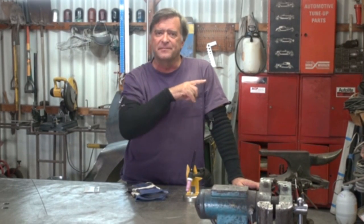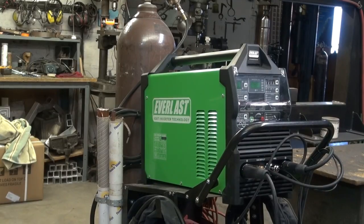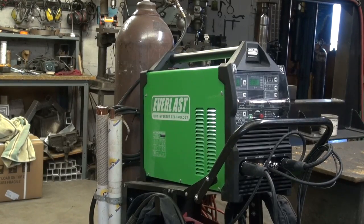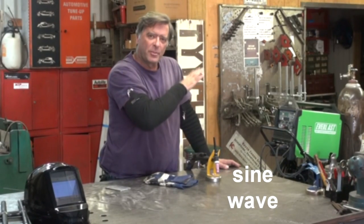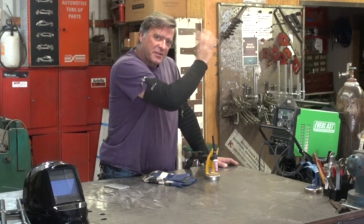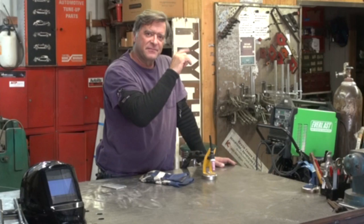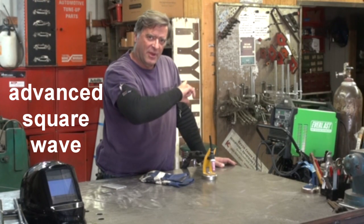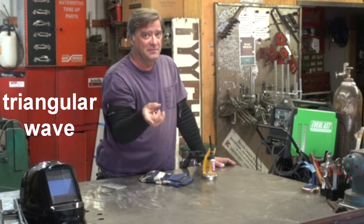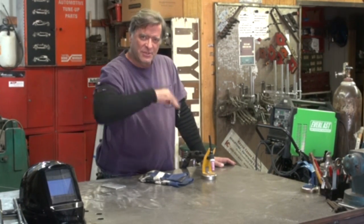I was just playing with some aluminum, playing with the AC settings on this Everlast PowerTig 255 EXT. This is the one that's got four different wave fronts. It's got sine wave, which is like the old transformer machines, like my Miller 200 synchro wave — that was a sine wave machine. Then it's got a soft square wave, an advanced square wave, and a triangular wave. I was just kind of playing with them a little, just to see what they do, how they do it, which one's better than the other.